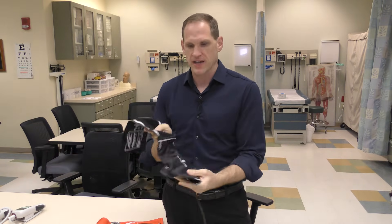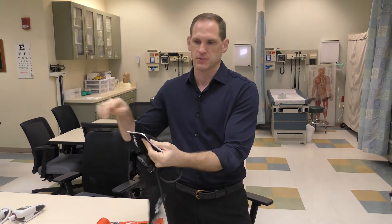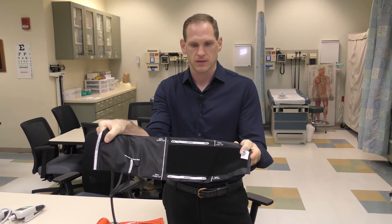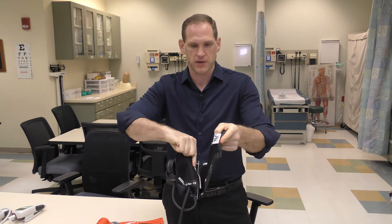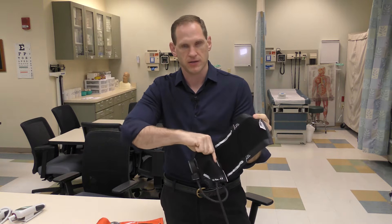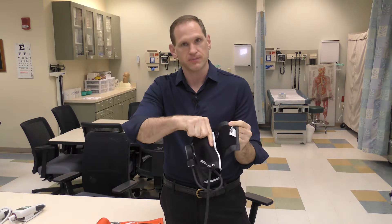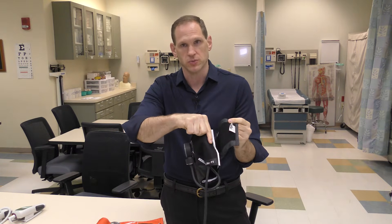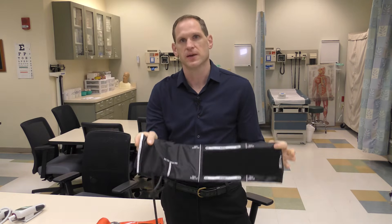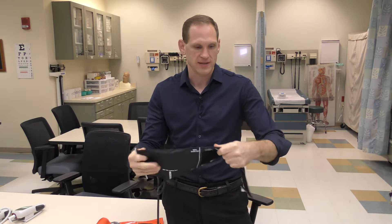All cuffs are going to have some sort of index. In this particular case it says index line — that white line — and then there are range lines. When you put this around the patient's arm, the white line needs to be inside those lines. If it's outside, the patient's arm is too big. If it's inside, the patient's arm is too small. Using the wrong size cuff will give you an incorrect reading, so make sure you're using the right size.